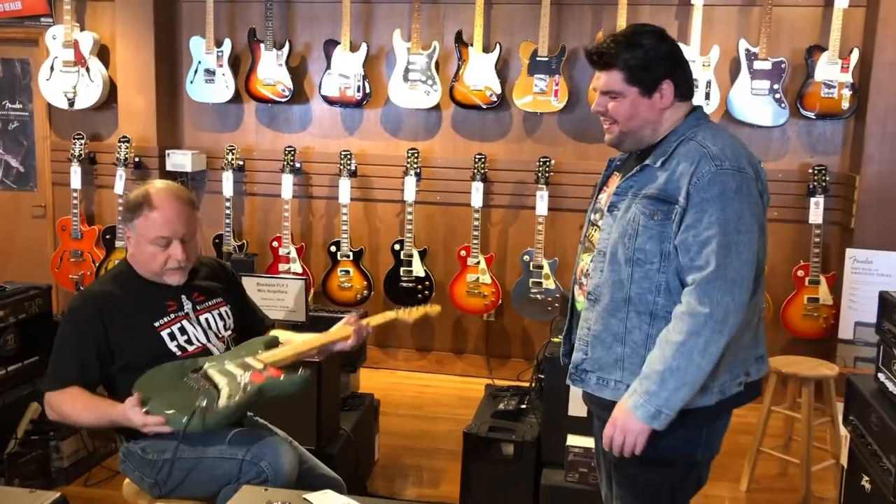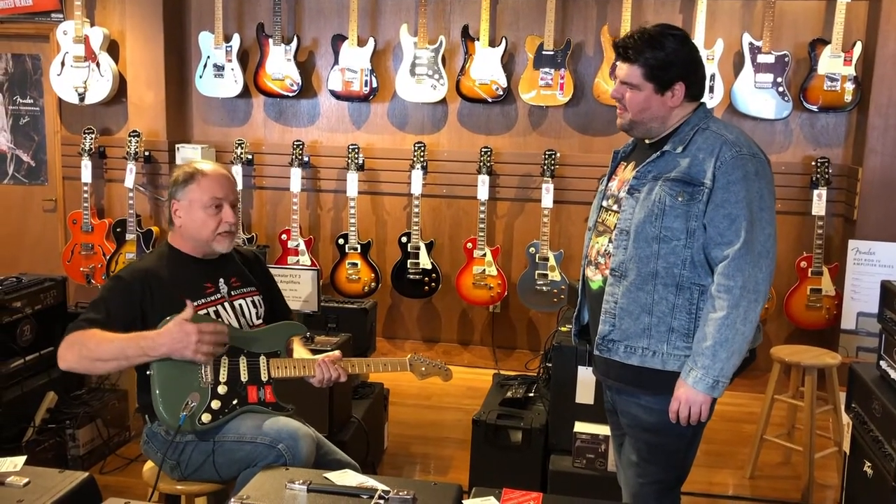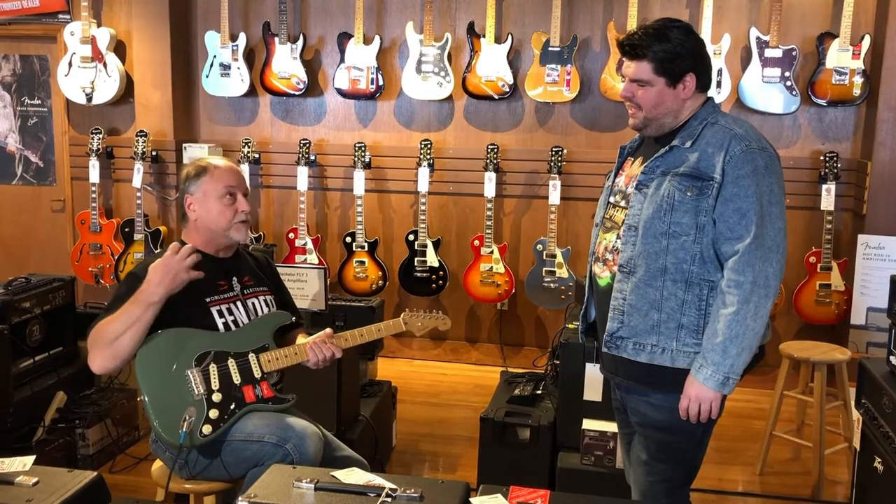Hey Scott, what do you think of that guitar? You know, I love it, but I keep hitting the volume control and the volume is fluctuating up and down — I just can't control it.